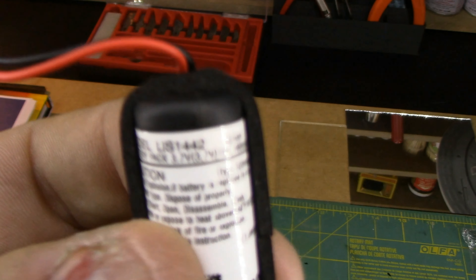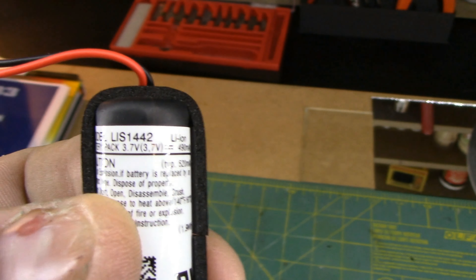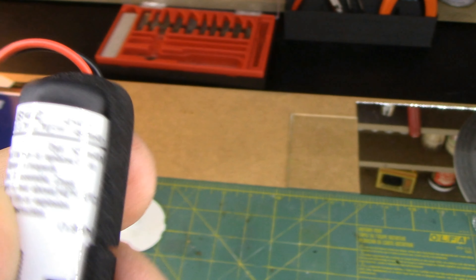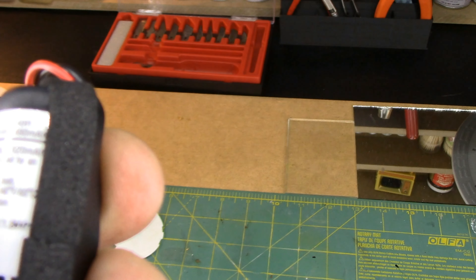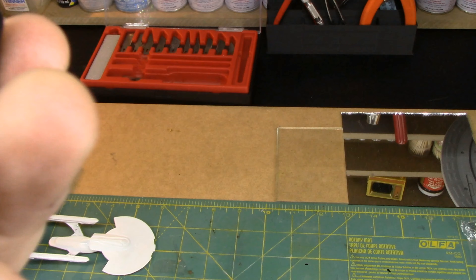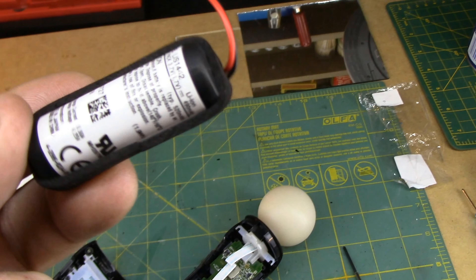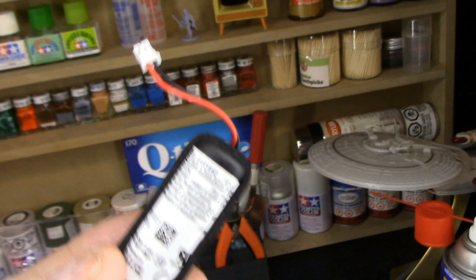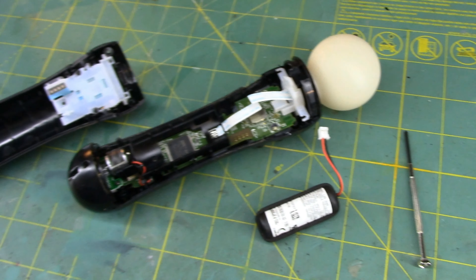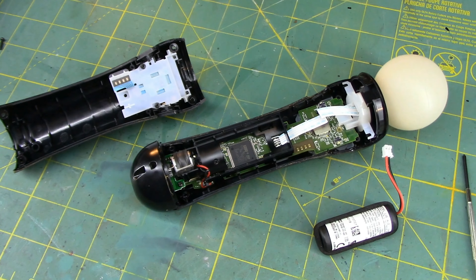The problem is I needed a different battery — I'm going to have to return this one. This is the LIS-1442; I needed the LIS-1441. Everything was the same except for the milliamp rating. So this one could have probably worked, but I don't know if I would have trusted it. I've got to send this one back, and the other one I ordered is going to take a few days to come in, so I'll finish this video once that arrives.